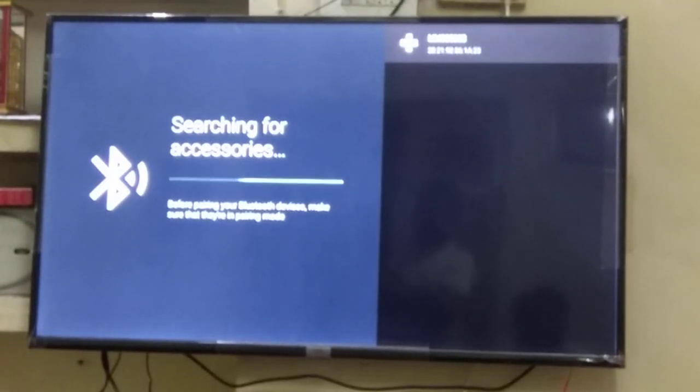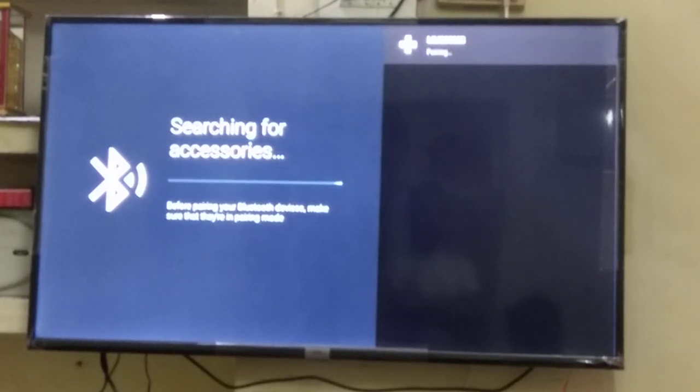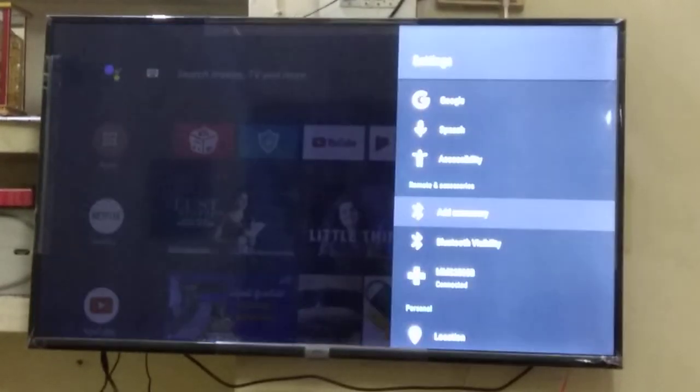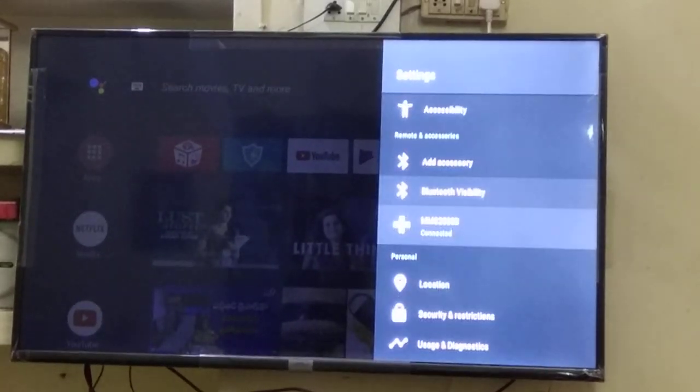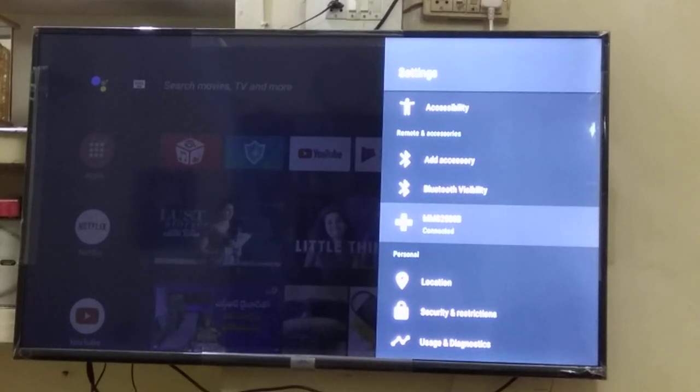The device MMS 2580B, which is my Bluetooth home theater, has been found. Going for pairing now — you can see in the top right corner the device is getting paired. Pairing mode is on. Now the device is paired. It's clearly shown the device is paired, and we can see MMS 2580B connected here.